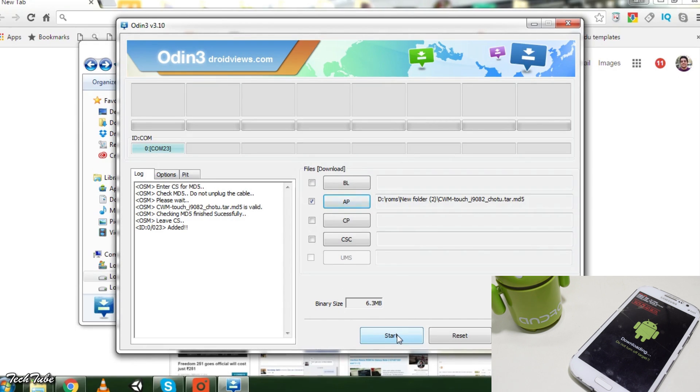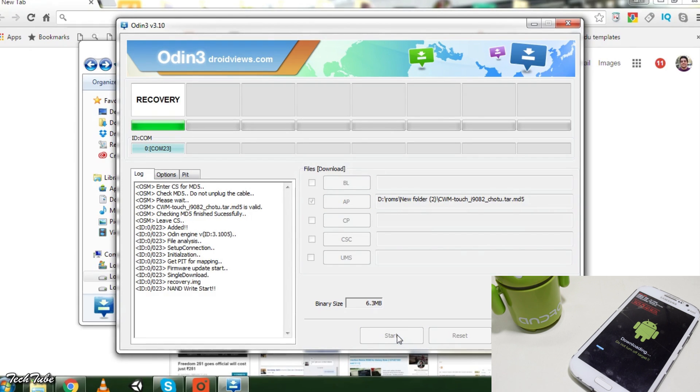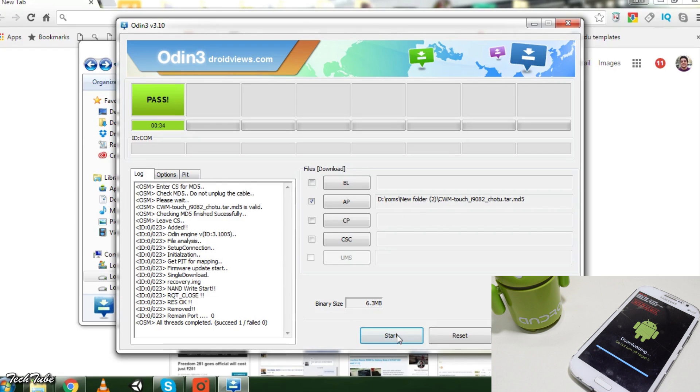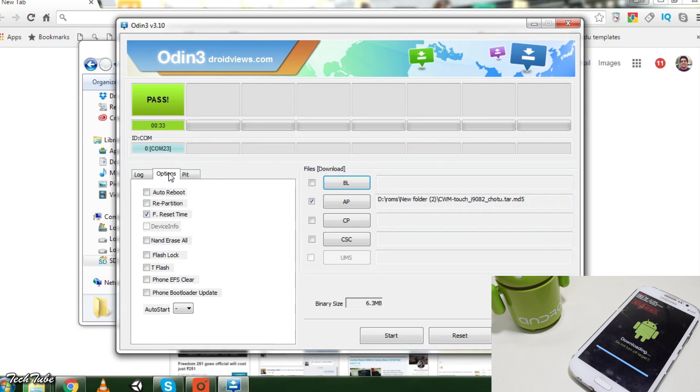Press start and do not touch anything else. If your phone keeps booting into the stock recovery, select options and uncheck auto reboot.